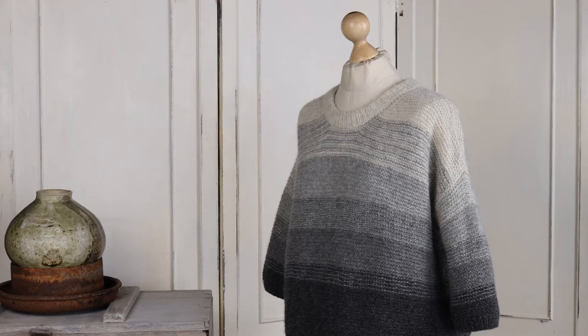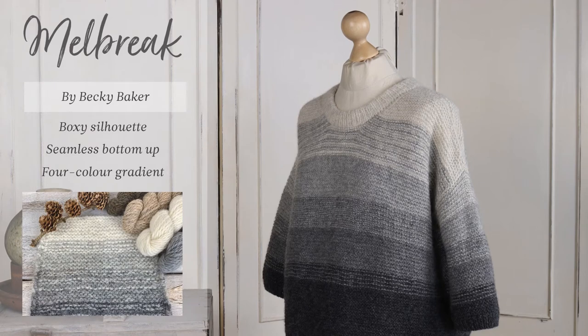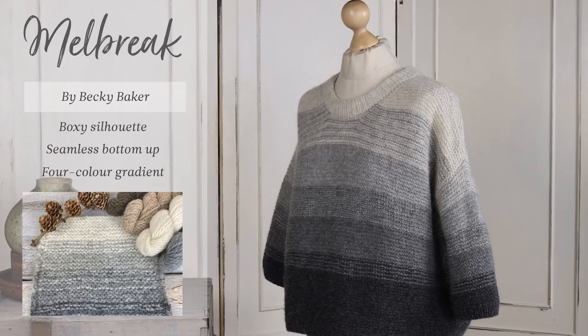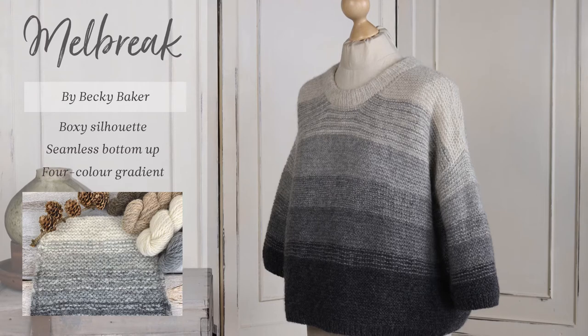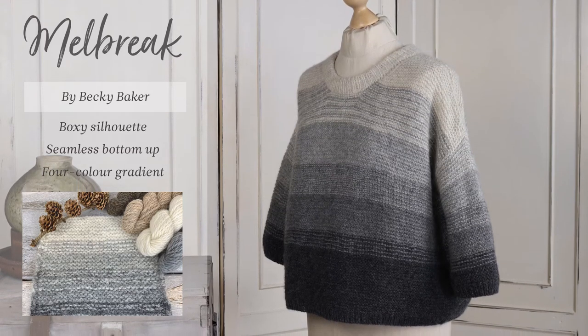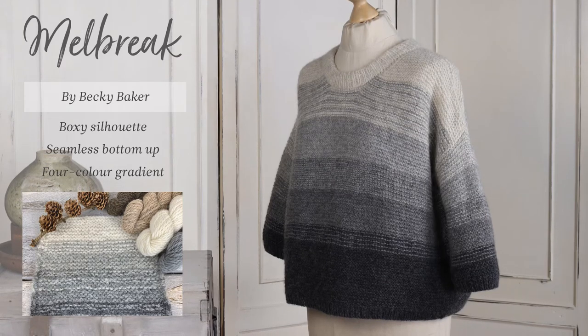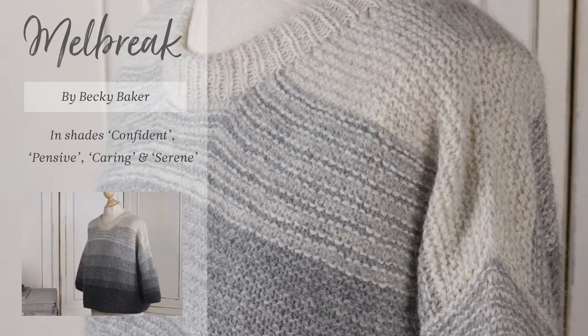The first piece I'd like to show you is called Mel Break. It's a boxy little pullover designed by Becky Baker. It has a super comfy fit and is knitted seamlessly from the bottom up. It features a clever four-color gradient that is easily achieved in garter stitch. With its minimal shaping and super easy striping, it's an enjoyable knit that's perfect for those new to sweater knitting. It takes between four and eight hanks of Lore.